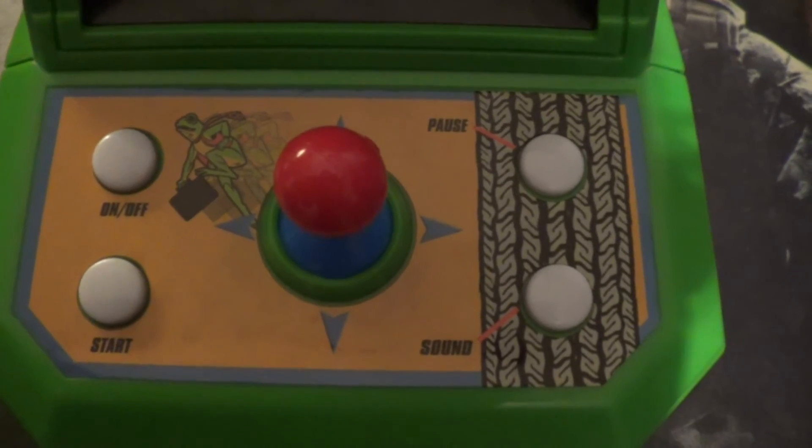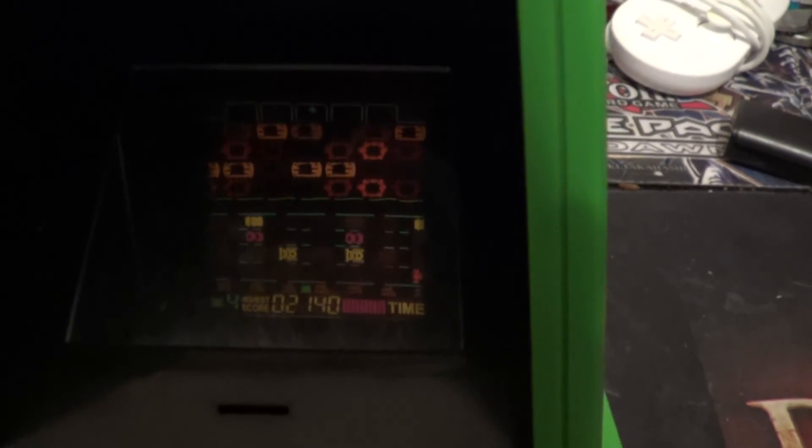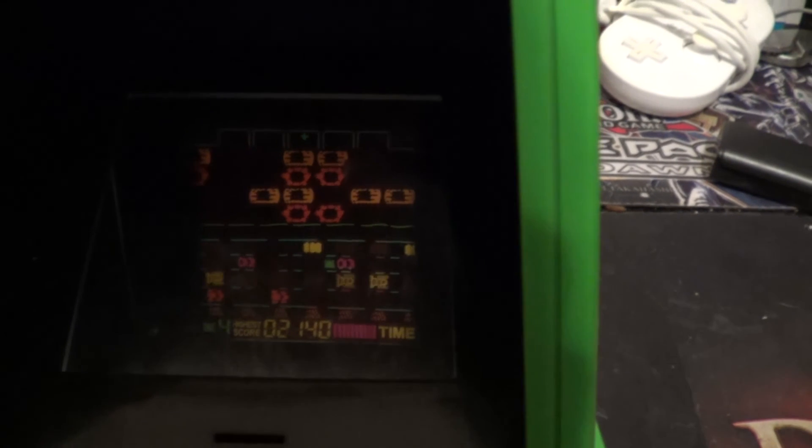The controls are very basic, and the stick feels kind of flimsy — like I could easily break it — but overall it is a very neat piece of gaming history brought back into the modern day.